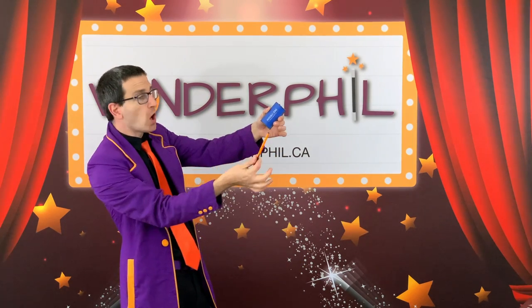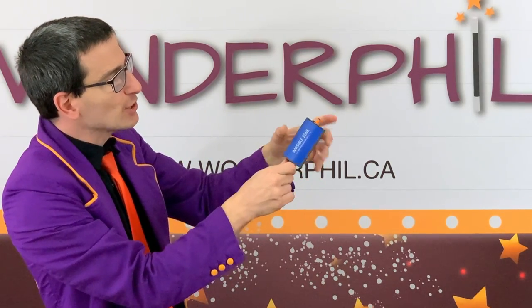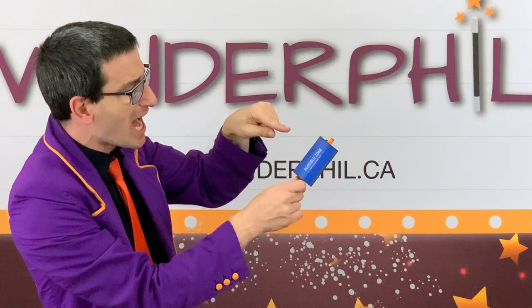The pen is going to go all the way through. Watch. Into the hole. All the way through the invisible zone. You'll see it there and there, but not in the middle. Because that is invisible.